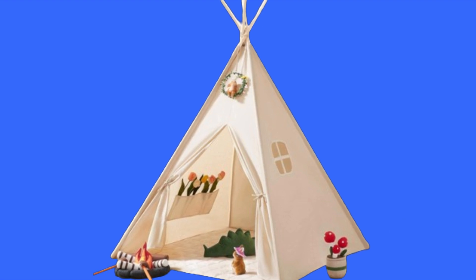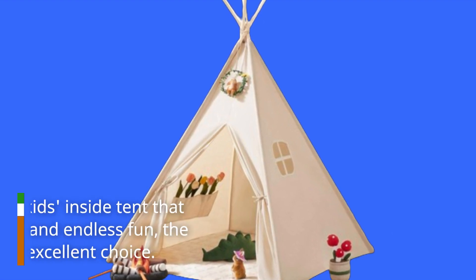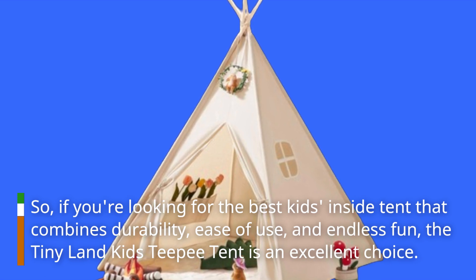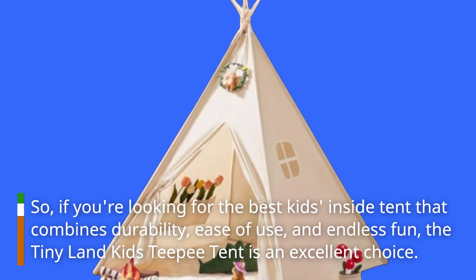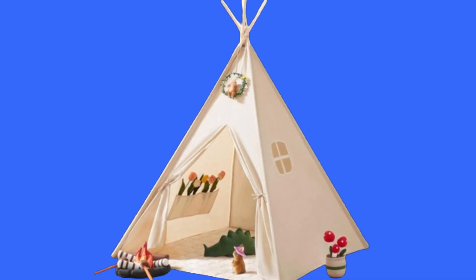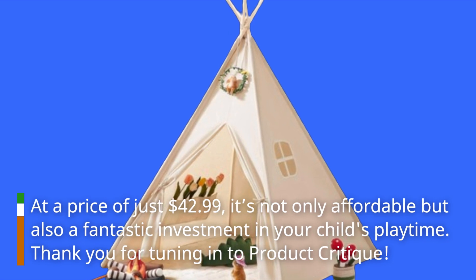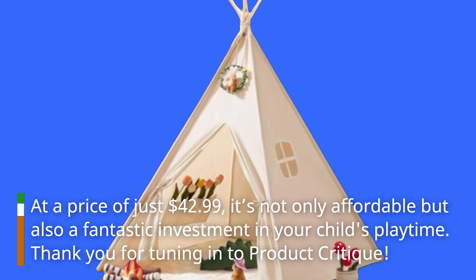So, if you're looking for the best kids inside tent that combines durability, ease of use, and endless fun, the Tiny Land Kids Teepee Tent is an excellent choice. At a price of just $42.99, it's not only affordable but also a fantastic investment in your child's playtime.